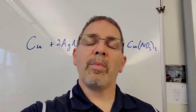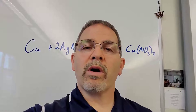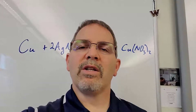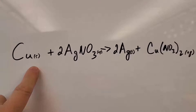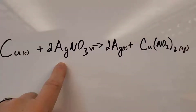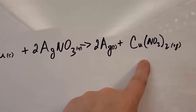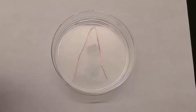We're talking about single replacement reactions. I want to show you a simple one where copper atoms are replacing silver atoms. Here's our reaction: I've got solid copper, I'm gonna pour some silver nitrate solution over the top of it. Solid silver will precipitate out and we'll be left with a solution of copper nitrate. Here's our copper wire.